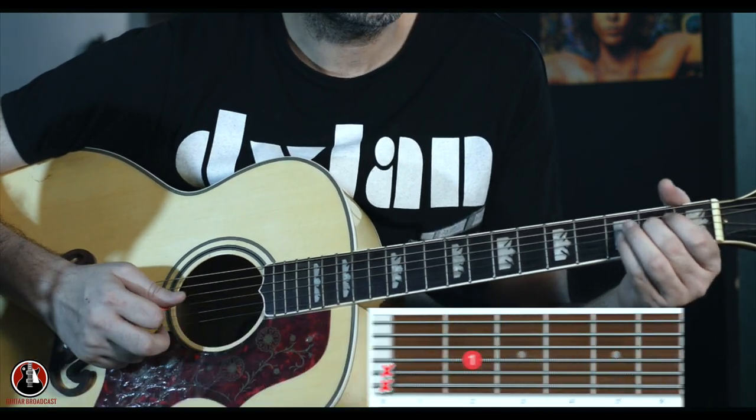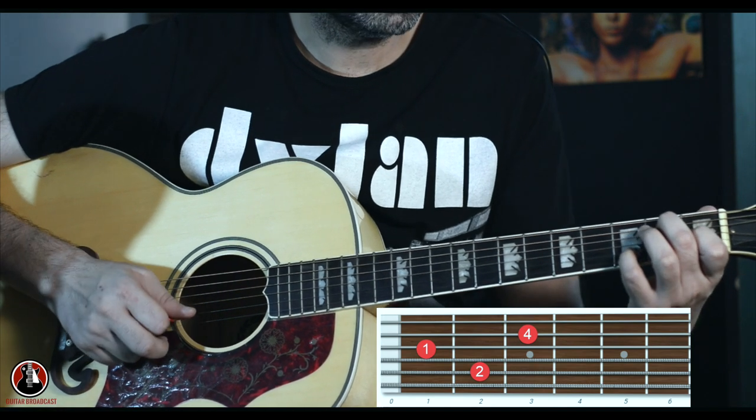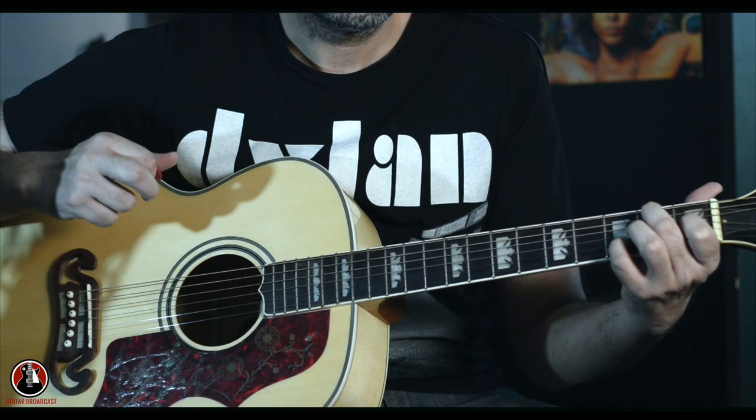Then you go to the second part, where you're playing your E note on the D string and then go to E7. And for spice you can just put your finger on the D note on the B string as well, something like this.